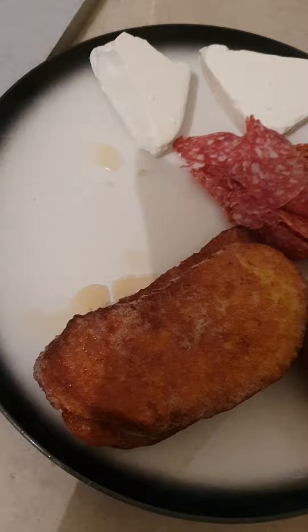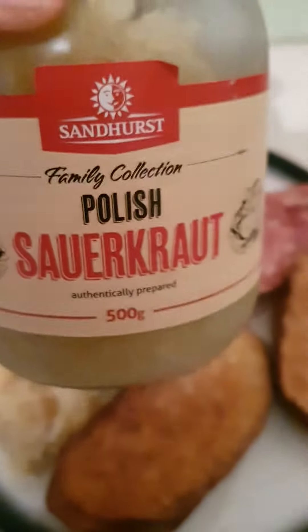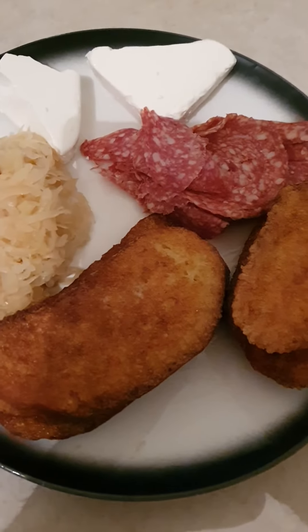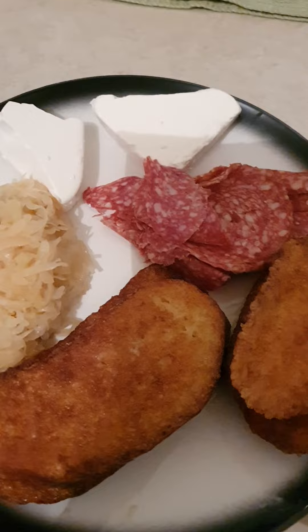Now I'm going to put some sauerkraut on there — this is Polish sauerkraut, by the way. That's Amir and Sina, I'm in this kitchen. Bon appétit, Amir, bon appétit — see you later.